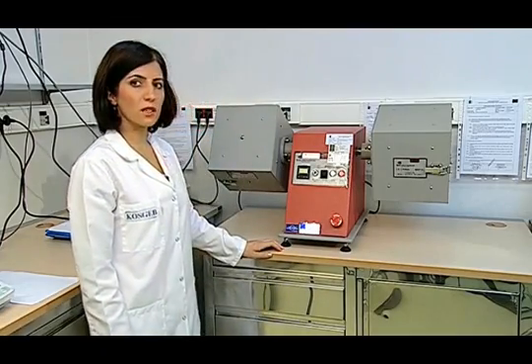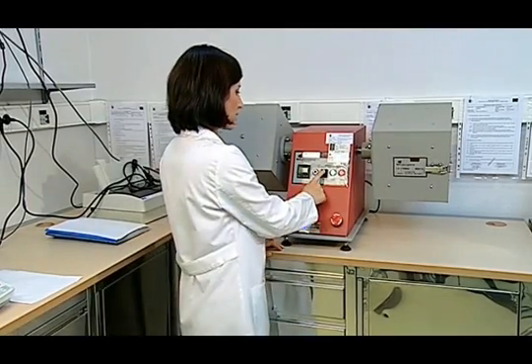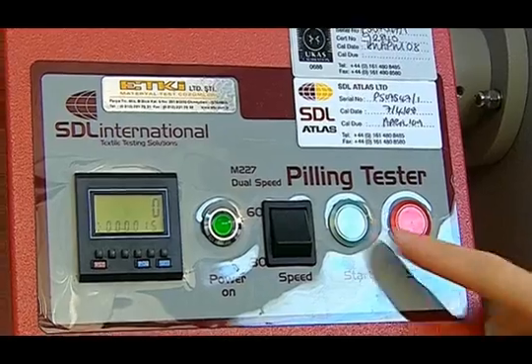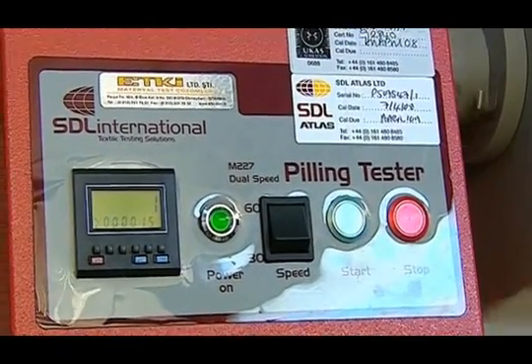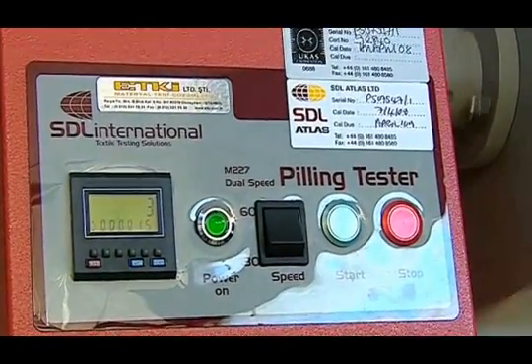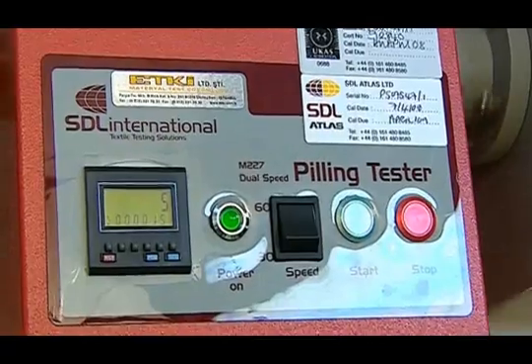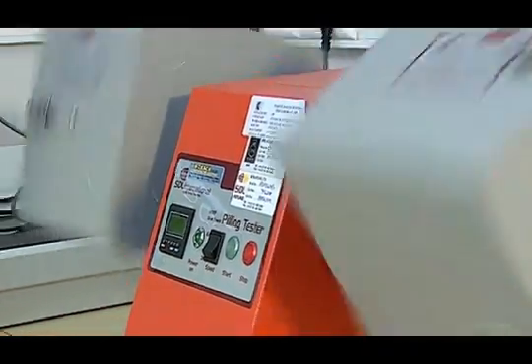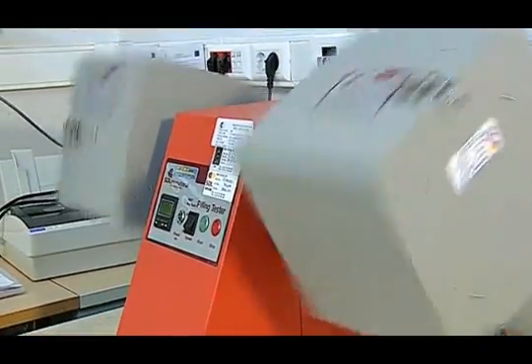Then the number of required cycles is entered on the device. After defining the number of cycles, it is set at 60 so as to turn at 60 RPM. Then we start the test. Turning in this way, it works at the desired speed of rotation. After completing the required number of cycles, the device automatically stops.